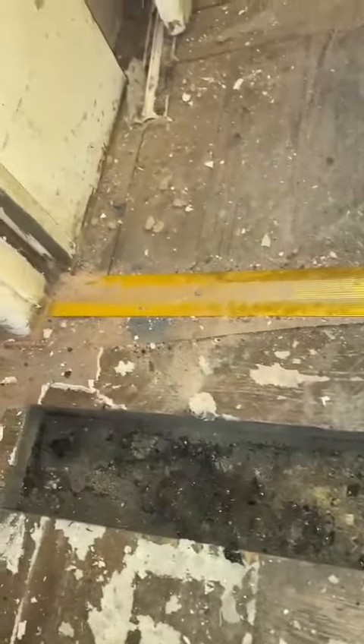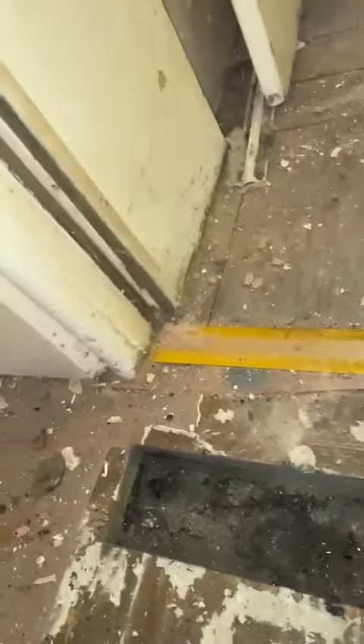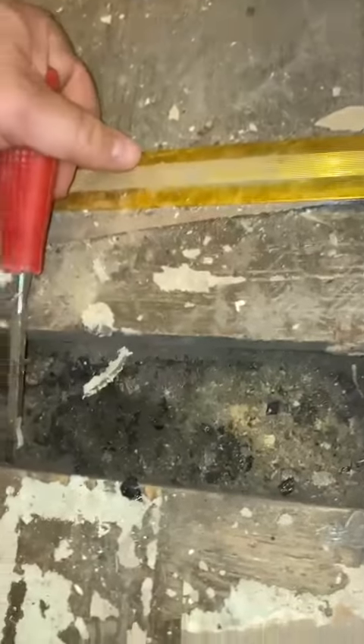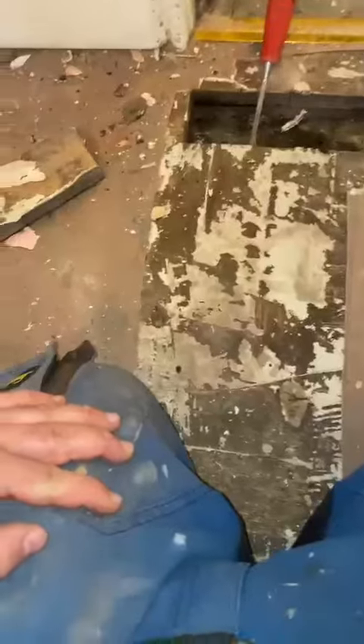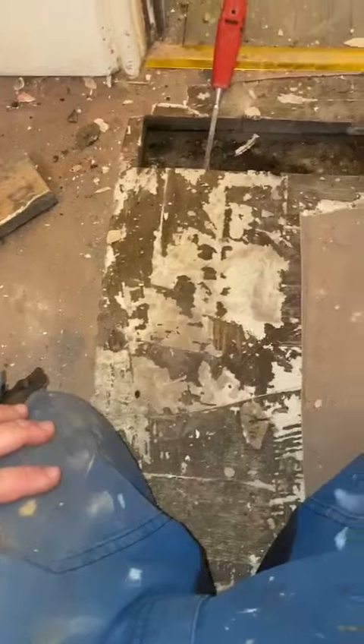I would probably suggest that, because even that's not in the best shape, we rip up this parquet floor. Because this being wet and damp, that might be how some of the moisture is getting into this property. I would suggest that we put a damp proof membrane down, then pour a screed, and then lay a new carpet over the top of that once the screed's finished.